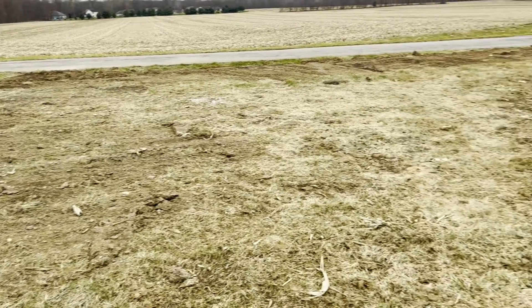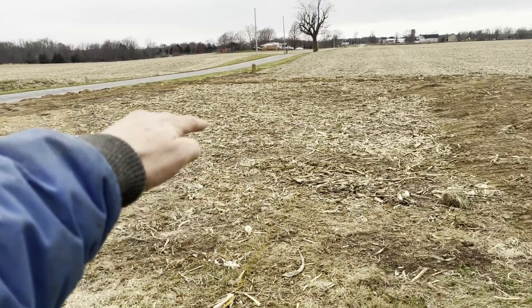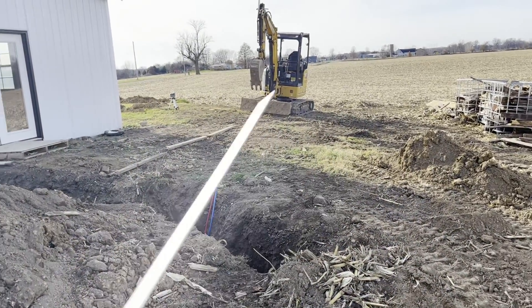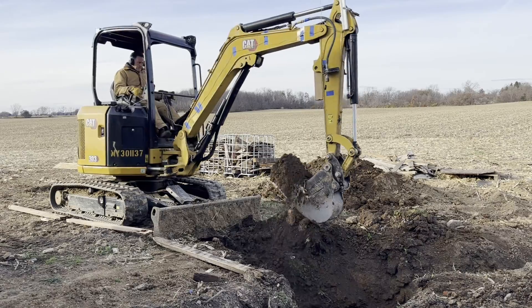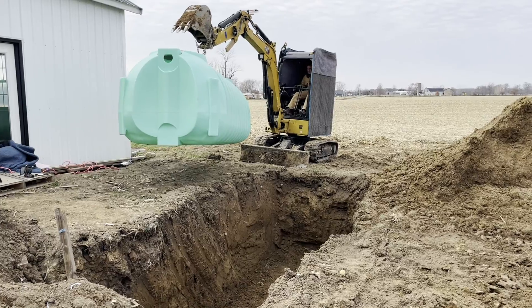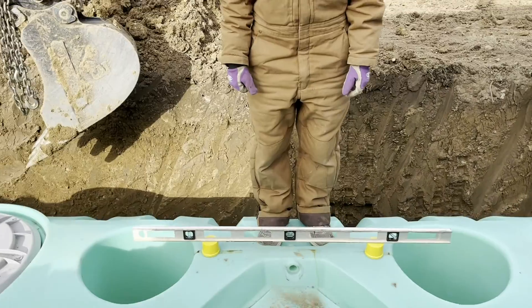The main reason we picked this spot is it's fairly flat here for the laterals and then drops off significantly for the drain. Our septic tank is 5 by 14, so we're going to dig a hole right there about a foot bigger all the way around. We're leveling out the bottom of our pit and we're about to put the tank in. There's our septic tank in and perfectly level.